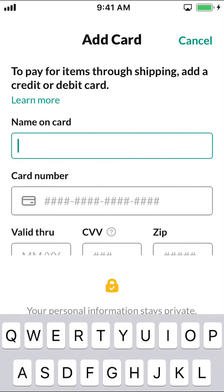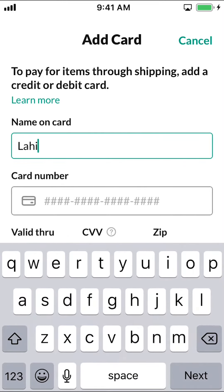Then you'll be able to enter your card information. Once you finish entering all your information, make sure to tap where it says Save at the bottom.